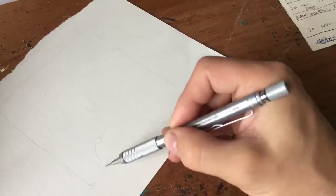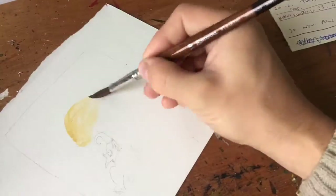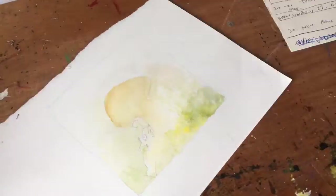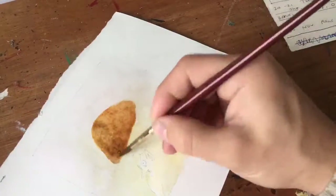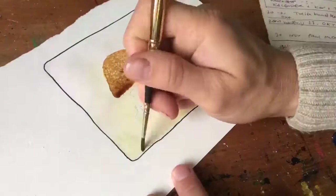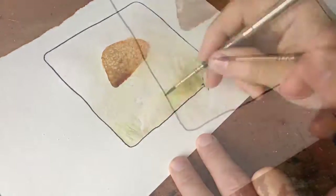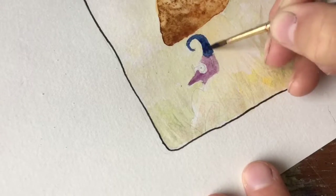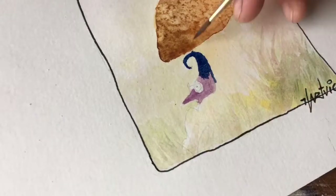Hello everyone, welcome back to my daily art vlog and drawing of the day. Thank you very much for your suggestions — I'm going down the list looking for what I could be making today. The next one on the list is Linda, who suggested making a little woodland creature sitting underneath a mushroom.